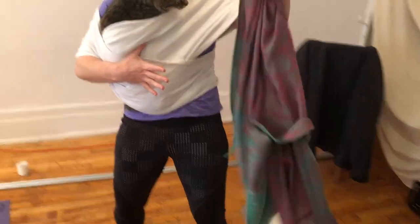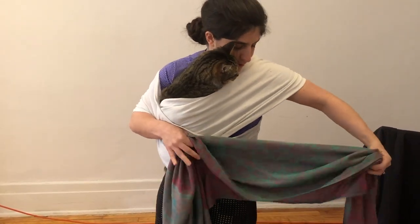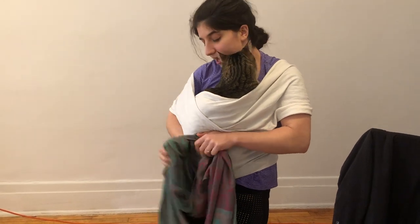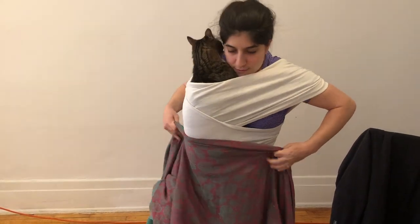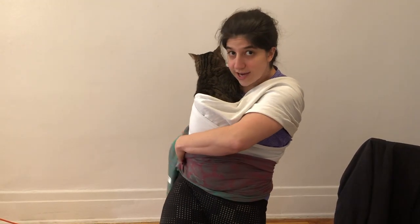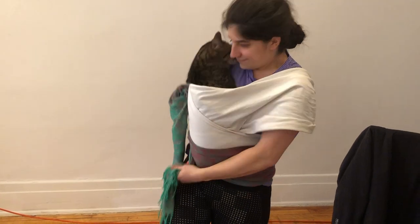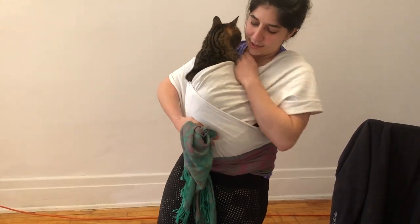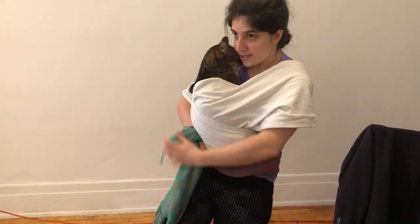Now that Pharaoh is well situated, we're going to cement his position with our pashmina. I like to tie the pashmina at my side, so we're going to wrap this around. You can see he's perfectly stable while I'm wrapping, but you may want to sit down if you're wrapping a baby or if you haven't wrapped your cat before. As we cinch it tight, Pharaoh's going to get snuggly, and I'm going to tie a little knot in it.